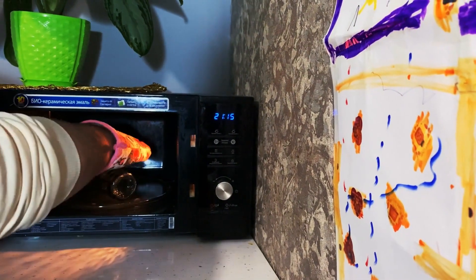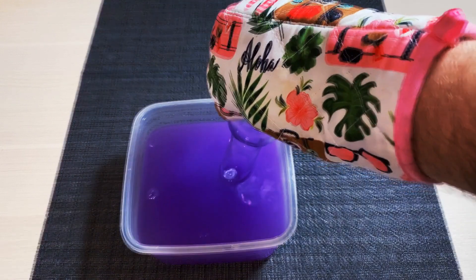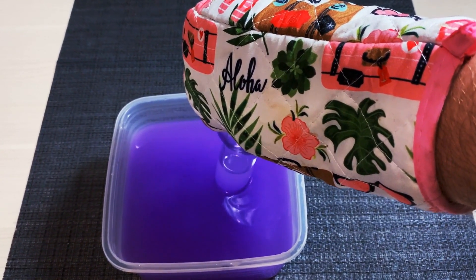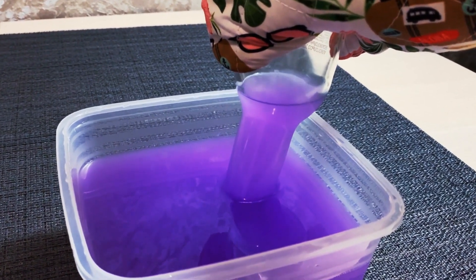Take the bottle out of the microwave, turn it upside down and pour it into the colored water. The bottle will soon begin to fill with water. Can you guess why? The air expands when it's heated. The bottle and the air began to cool down and the air contracted, which caused the water to move.